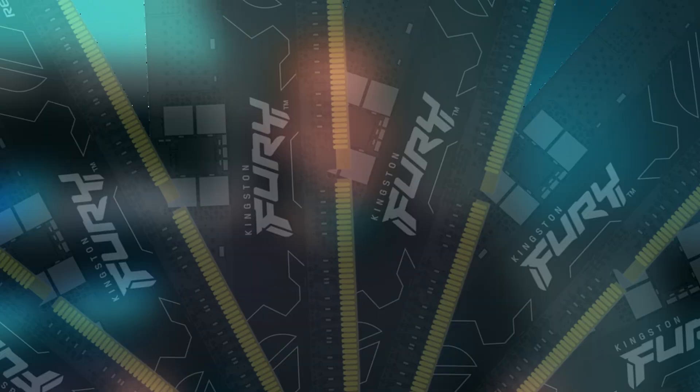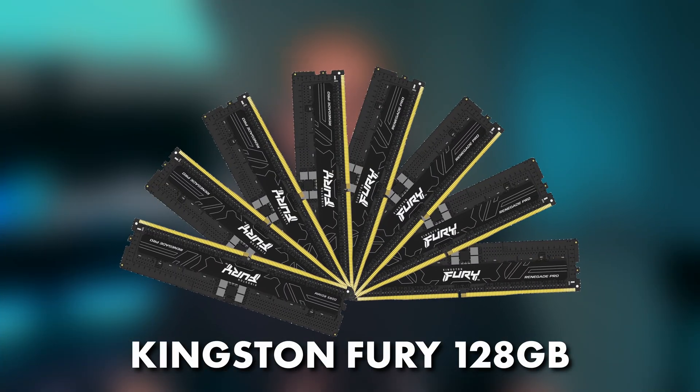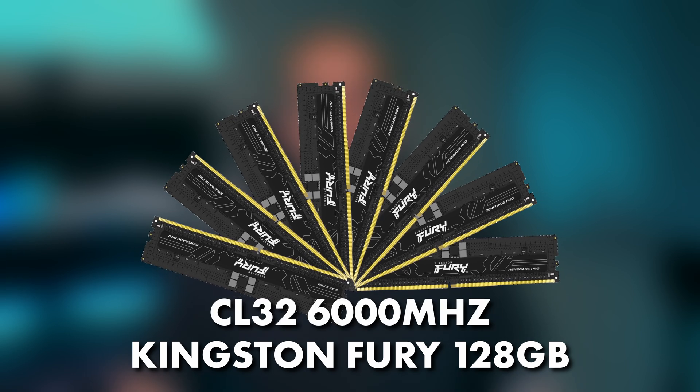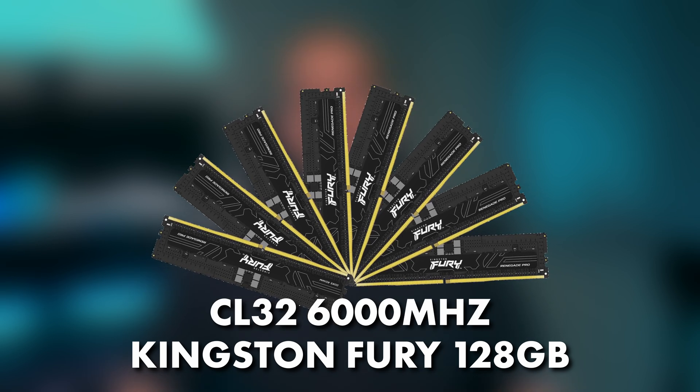Next is the RAM, which is quintessential to the performance of the CPU. Thankfully, Kingston had an eight-kit available. There are eight DIMMs on the motherboard and you do want to fill those out with a matched kit for balancing and overclocking. The kit is 8x16GB totaling 128GB of RAM, CL32 at 6,000 megatransfers — beautiful latency.